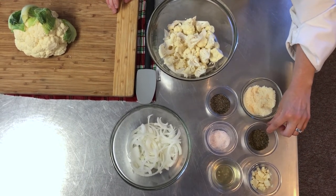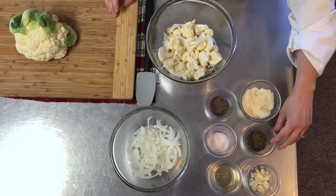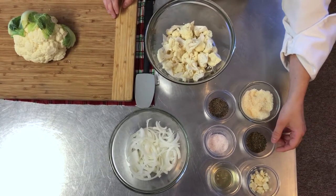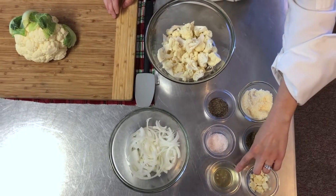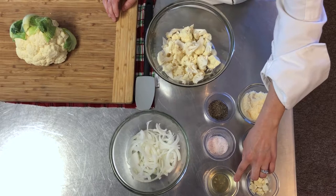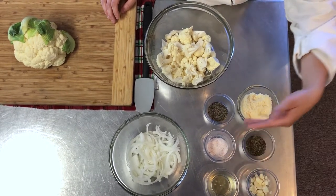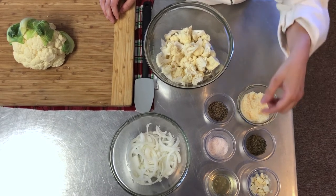I'm using dried thyme today — this is a tablespoon. You can also use fresh thyme; probably about four sprigs would be enough. I have avocado oil today — about three tablespoons. You could also use olive oil. I'm just trying to use a plant-based oil because that's more heart healthy.